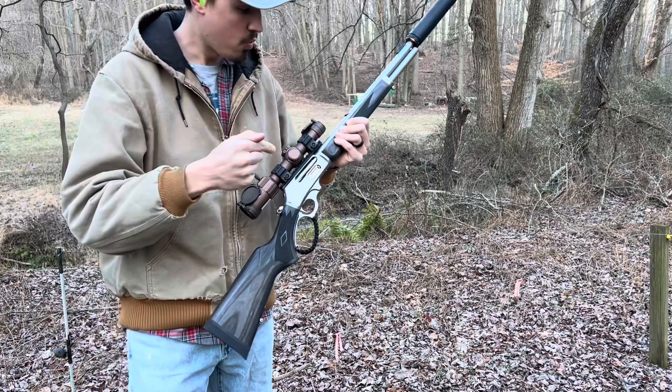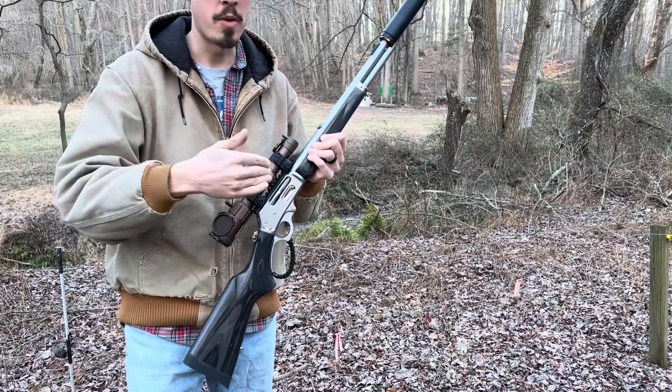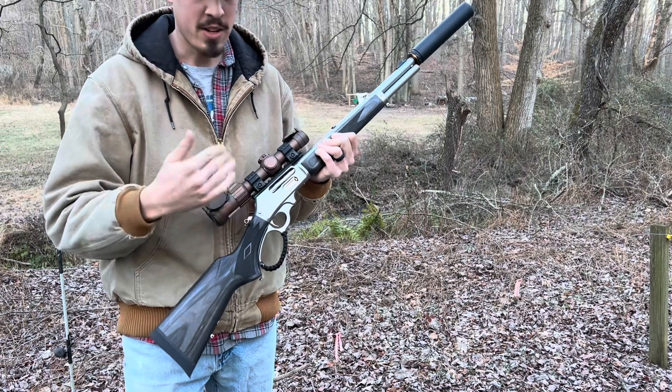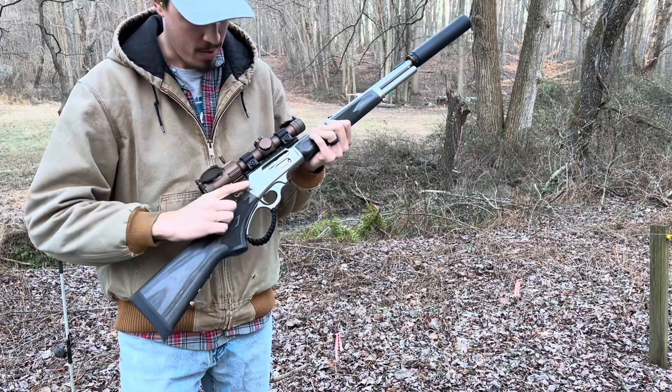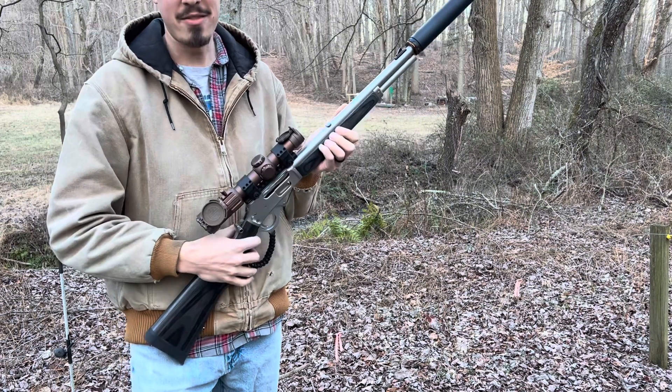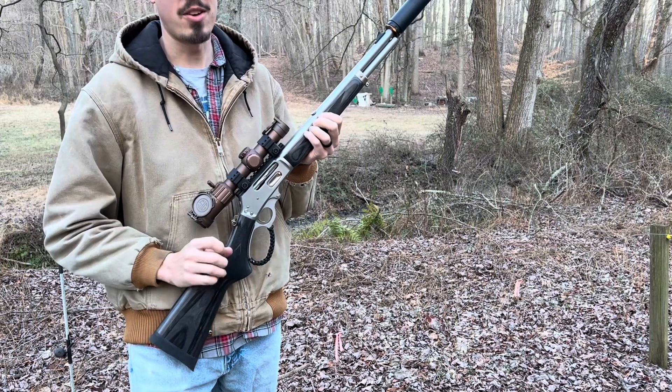Also, these new Rugers — I have an old Marlin in 30-30. It took me a minute to get used to it. The old safety was the hammer, but they have a push-button safety on these now that nobody seems to be talking about. I have fired it with the safety on twice.